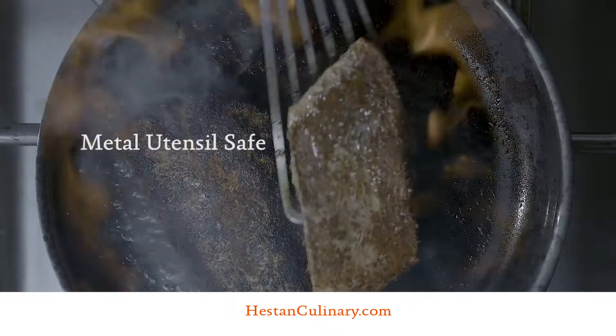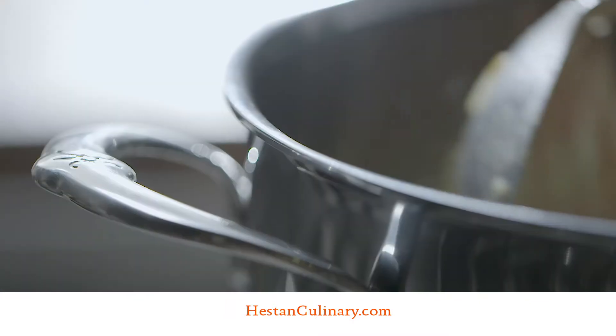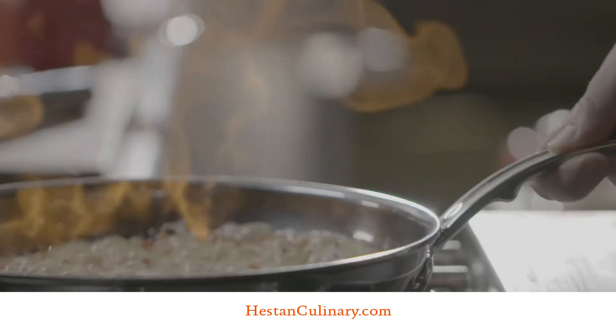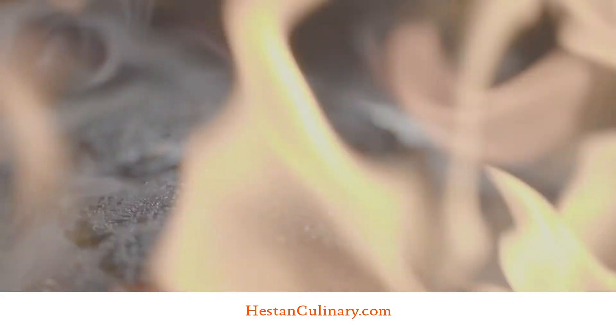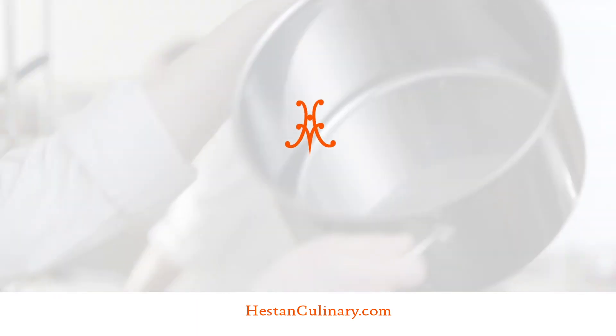Even after rough use of metal utensils, it stays looking new. Nanobond makes cooking and even cleaning a pleasure. It's an affordable luxury for those who appreciate the best the world has to offer. For beauty that lasts a lifetime.